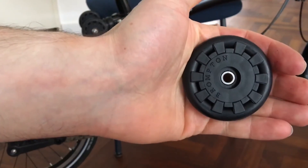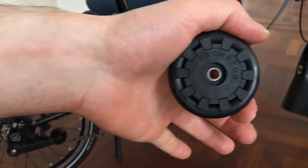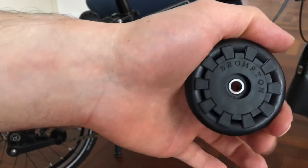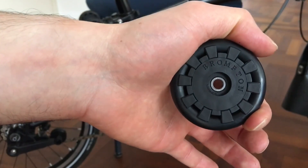That's it, that's how you change the bearing. Thank you for watching. If you like this video, please give it a thumbs up and don't forget to subscribe for more instructional videos and reviews. Have a nice day, bye bye.